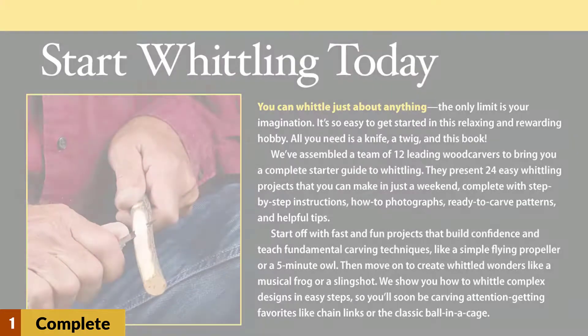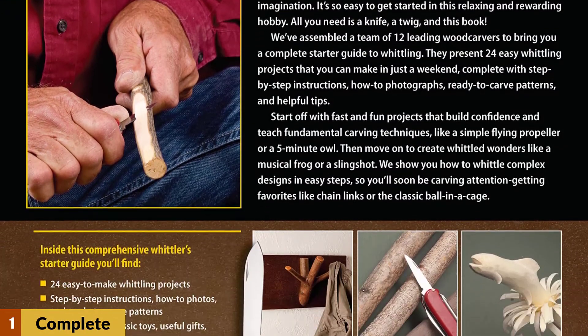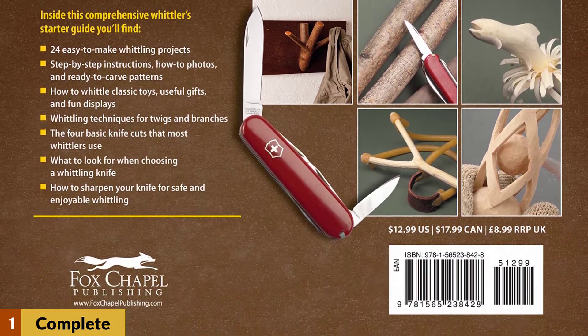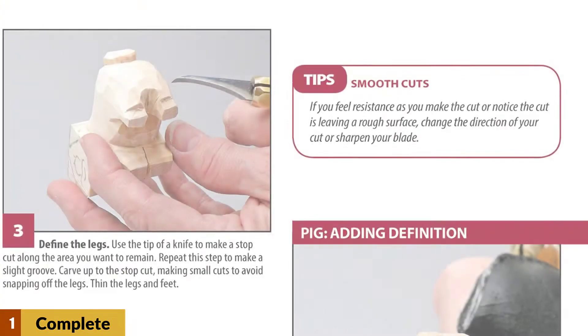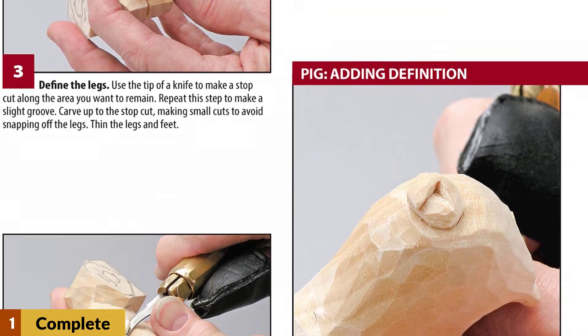At number 1: Complete Starter Guide to Whittling. The Complete Starter Guide offers insight into how to carve different objects, and it is also one of the best woodworking project books. With 24 little projects, you can get started to improve your carving skills and knowledge in no time. It is suitable for beginners and even advanced wood carvers looking to improve their knowledge.